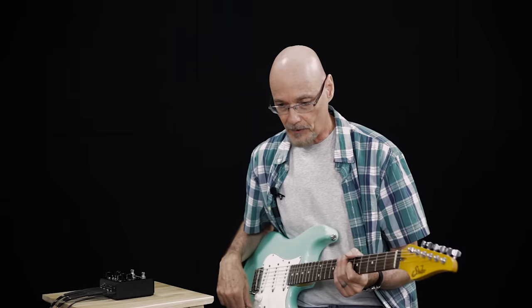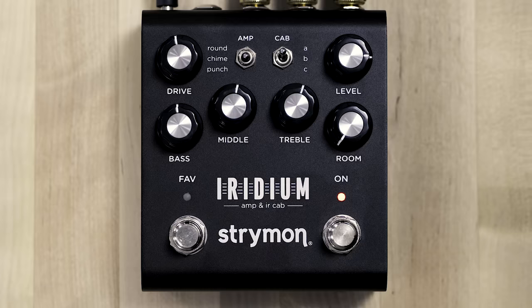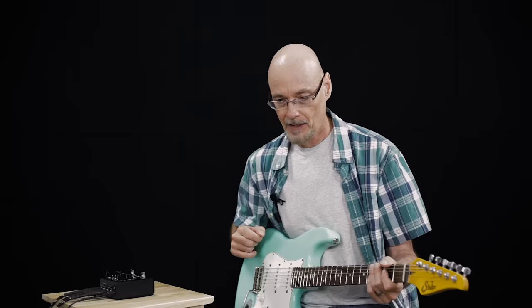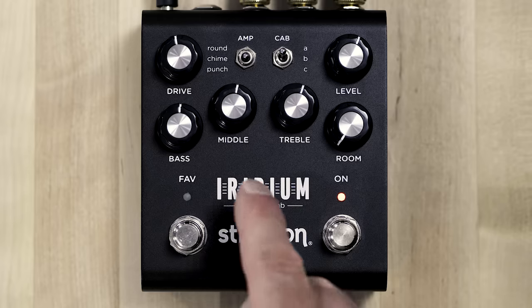The second amp we've included is the VOX AC30. We focused on the top boost channel, which is known for its bright response — but it's not harsh or shrill. It has a nice top end that's very harmonically rich and was the sound of the British invasion. The VOX AC30 also has a two-knob tone stack based in treble, but it also has a high cut knob that will reduce the top end present frequencies. We've implemented that high cut control under the middle knob.